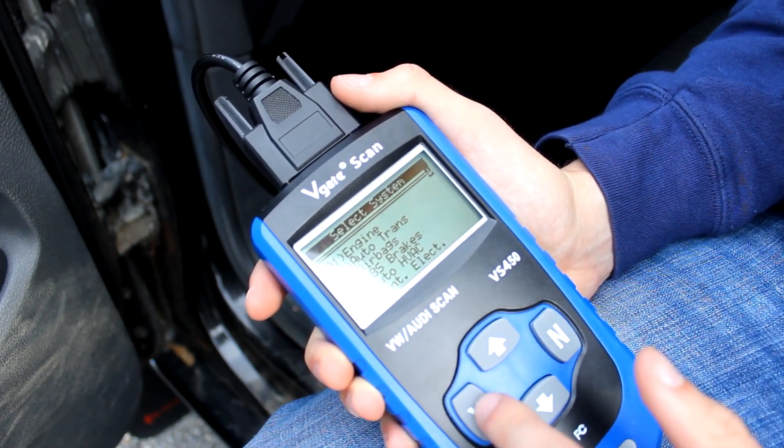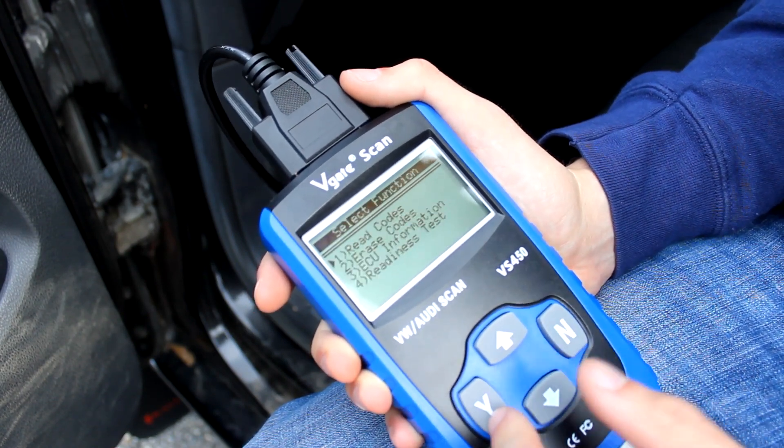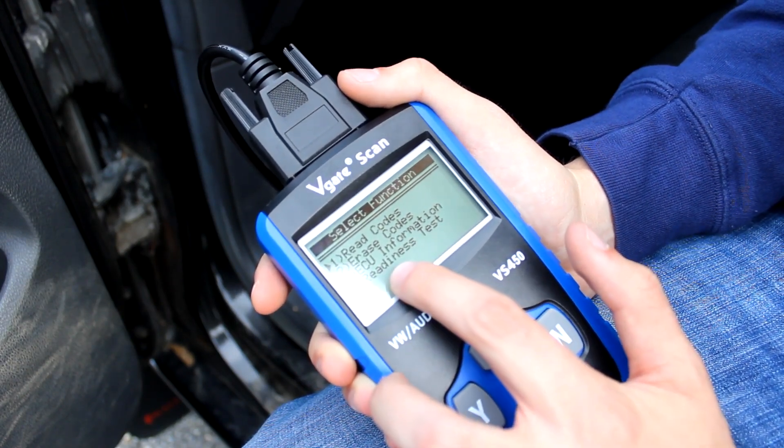As an example I'll click on engine because I do have some codes. If you click on engine it enters the system and then it gives you the option to read codes, erase codes, check ECU information, and do a readiness test.